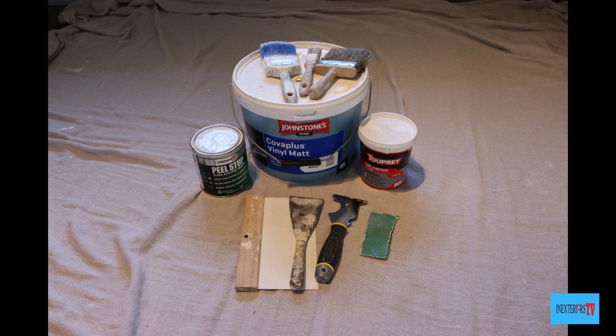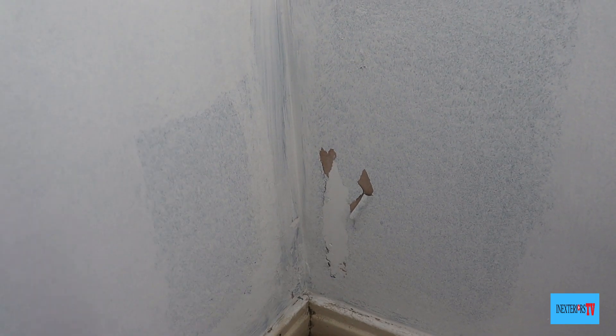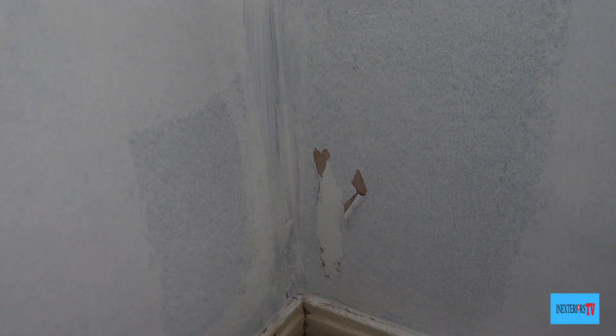The tools and materials we use for this task: Zinsser Peel Stop, fine surface filler, synthetic paint brushes, dust brush, filling knife, corkboard, some worn-down 80-grit sandpaper, a multi-tool scraper, and the wall colour — in this case, white emulsion.